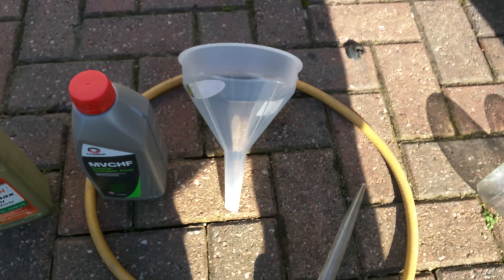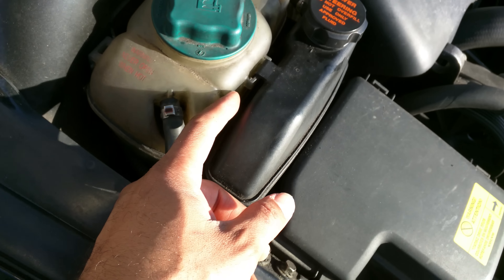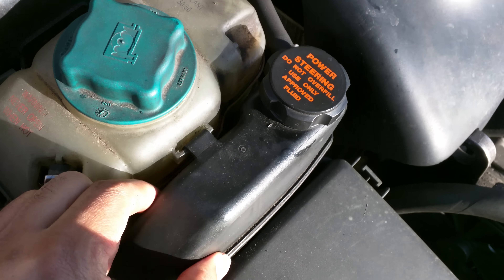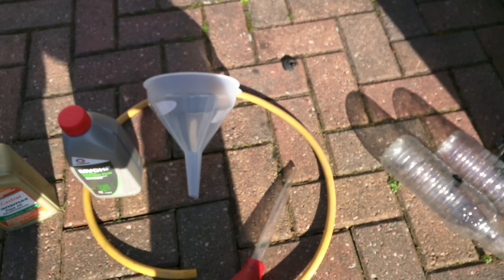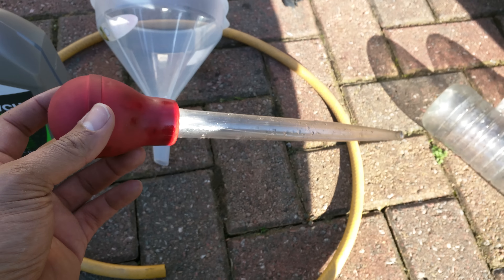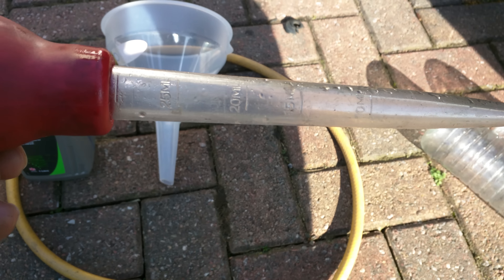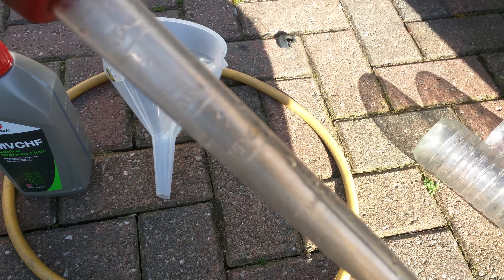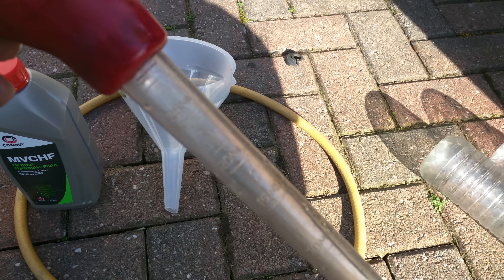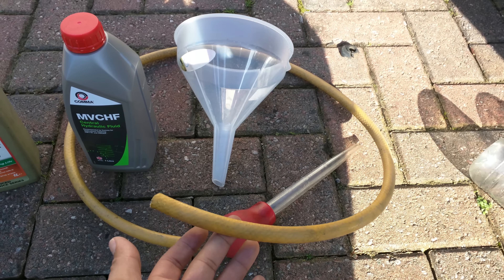To drain the reservoir you've got a choice. On this particular one I could unclip it and just lift it up and tip it out, or you can use a turkey baster. These cost about two pounds from a supermarket — dead simple. They take a little while though because they're not particularly big; you get about 25ml per time, so it's going to take quite a few goes. Or you can siphon, which is what I'm actually going to do today — really quick method to get the old fluid out.